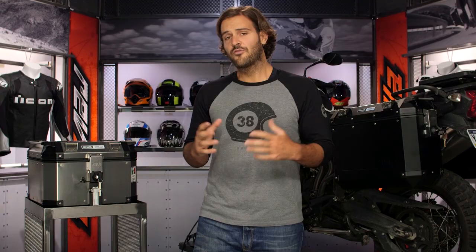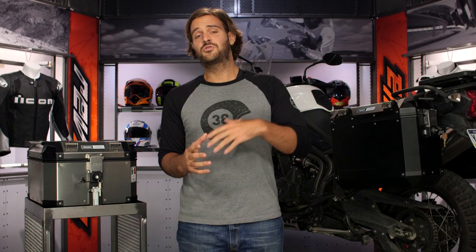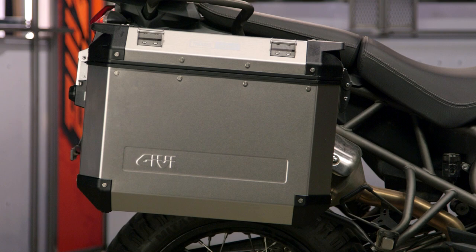Let's talk about what sets the GV Trekker Outbacks apart from some of the other cases out there on the market. First and foremost, GV's name is synonymous with luggage. I'd be willing to say they're probably one of the most recognized names in luggage today, from scooters to motorcycles to OEM manufacturers — these guys do it all. Really with the Trekker Outback, this is going to be GV's first foray into aluminum boxes.